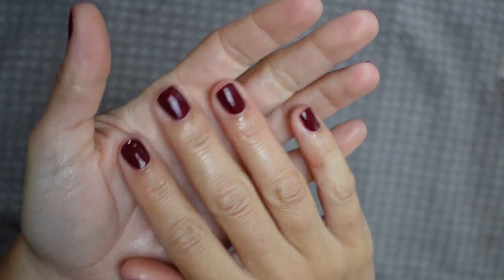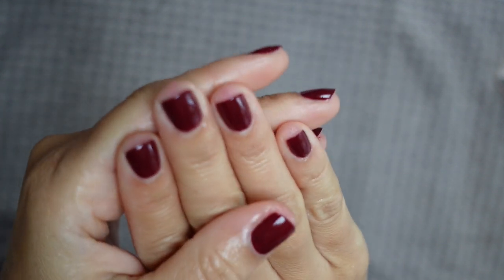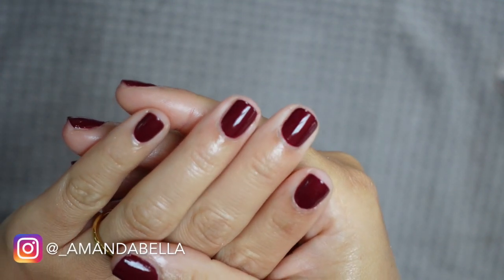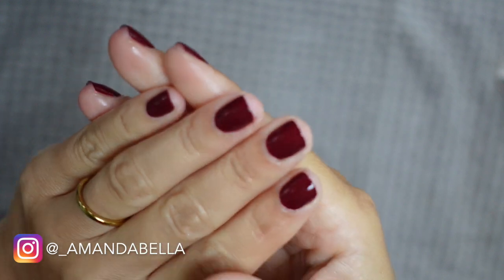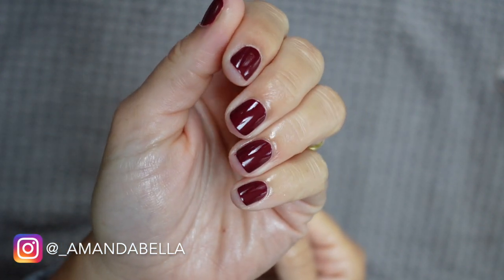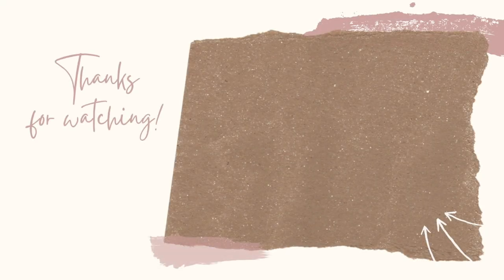We're just rubbing this in and admiring our new shorties — I cannot believe it. That is a wrap on this video and on this fresh fall manicure! Let me know what you think and whether watching me cut my nails down was as painful for you as it was for me. Everything I used today will be linked in the description box below. If you enjoyed this video please give it a thumbs up, subscribe if you haven't already, and I will see you all in my next one — bye!